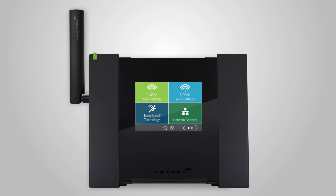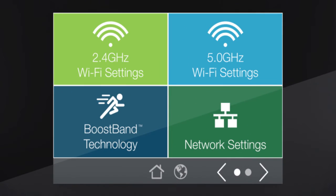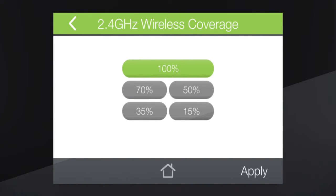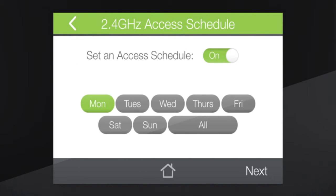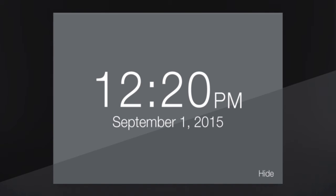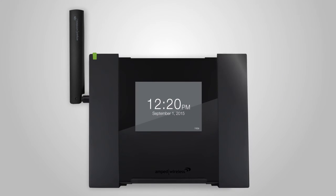Along with the easy setup, the touchscreen also gives you access to many of the TAP X3's additional features, like guest networks with unique IDs and passwords for visitors to use, or coverage control that allows you to adjust the power and range of your Wi-Fi signal. You can also adjust the access schedule to set specific times the Wi-Fi network is available, or restrict access to specific devices with user access controls. And when the touchscreen is not in use, you can set it to clock mode for a modern digital clock display.